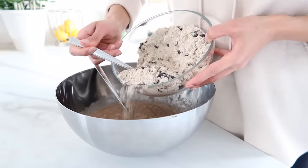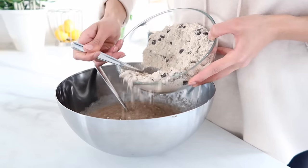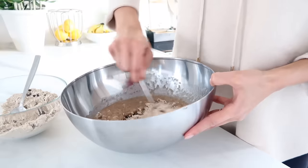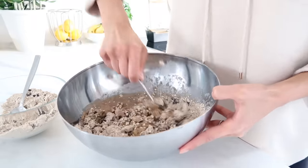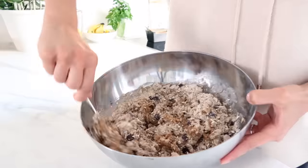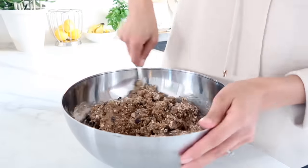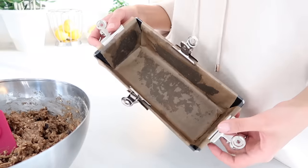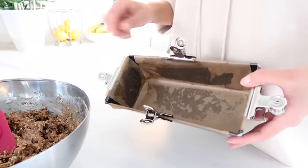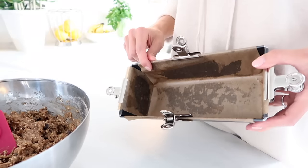Then add about half of the dry mixture into the wet mixture and blend that together. Lastly, pour your mixture into your baking tin — make sure that you have it lined with some parchment paper.